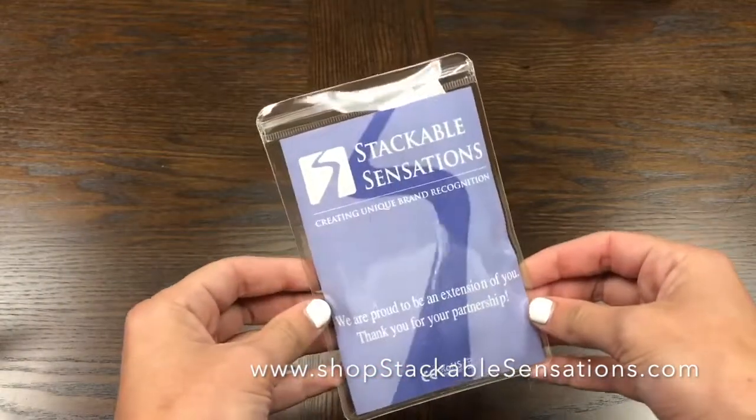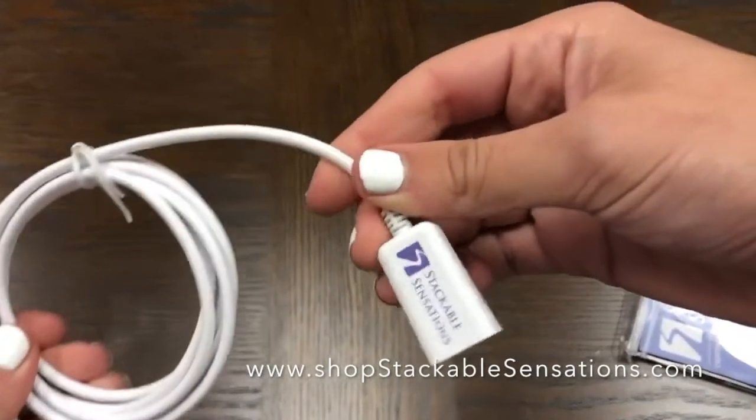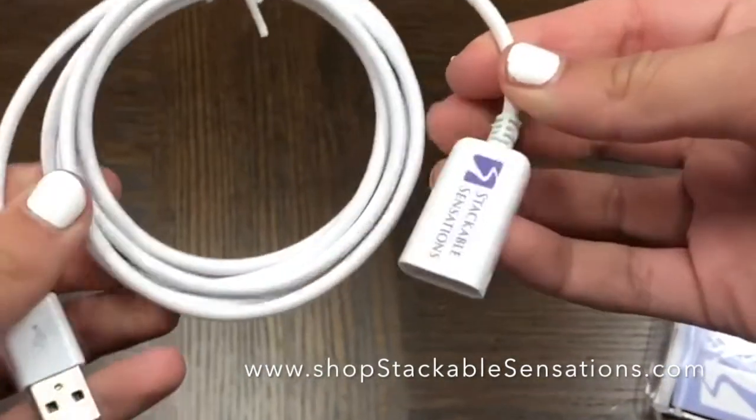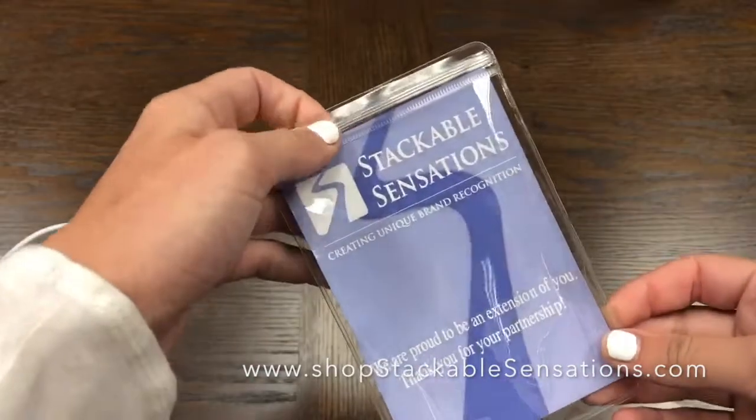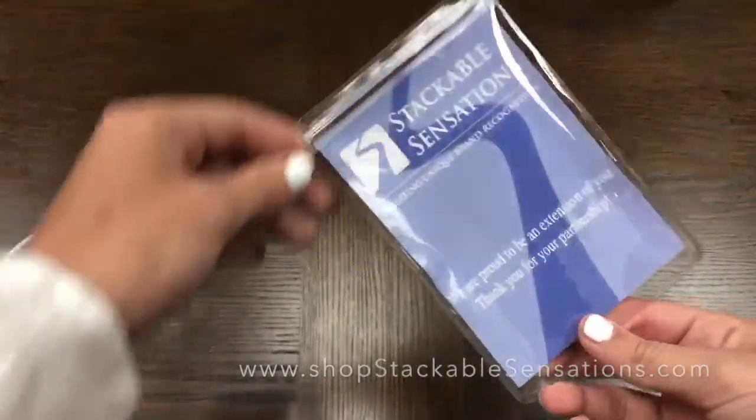This product is exceptional for promoting your brand because not only does your logo come on the cable, but you also get this card, front and back in full color, to design with your logo and whatever message you choose. We are happy to be an extension of your brand here at Stackable Sensations.